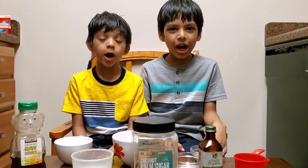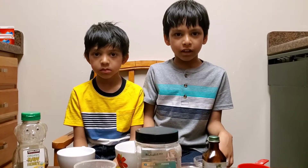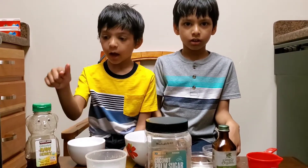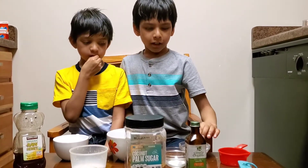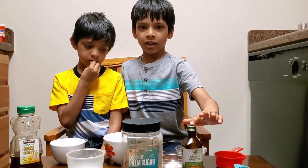Hello everybody! We are going to make a vanilla ice cream for Father's Day. First we need milk, honey, and salt. And also coconut sugar, arrowroot powder, and vanilla extract.